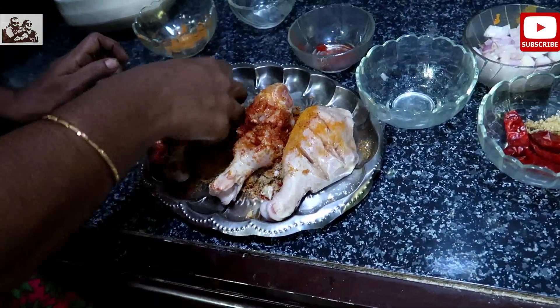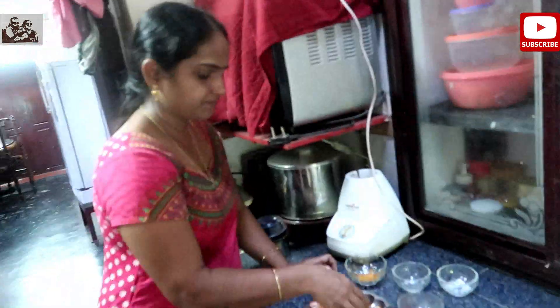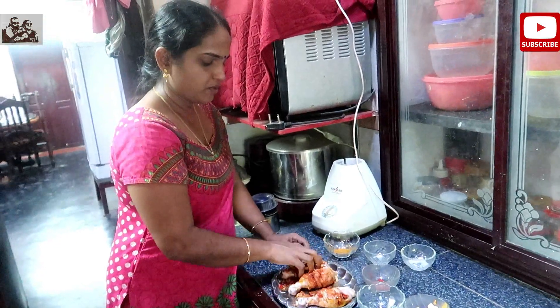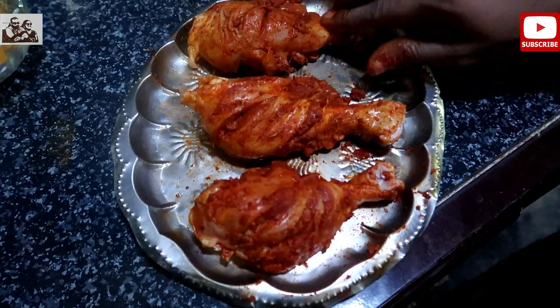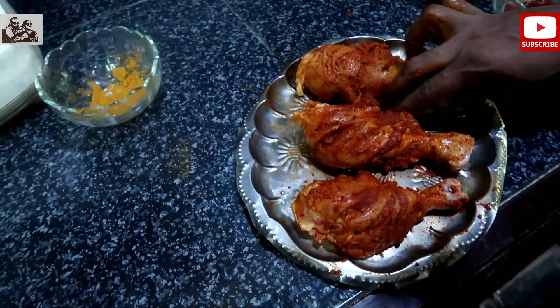I am going to mix it a little soft. I will be using a little soft. I will put it in to marinate. This is delicious and fluffy.